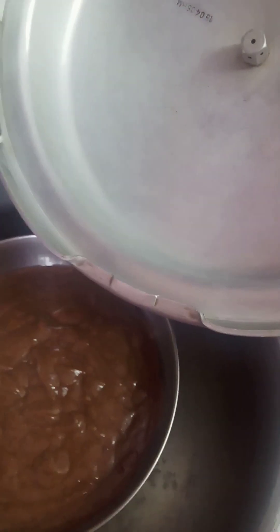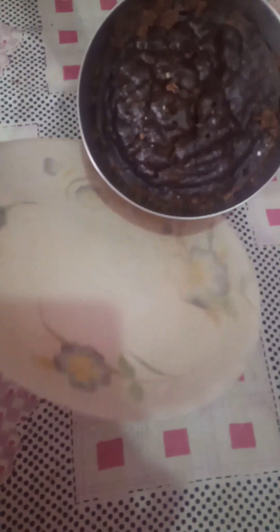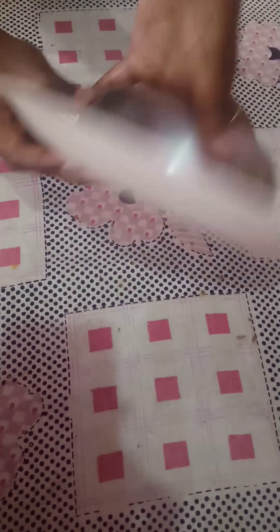We'll put it in a bowl for 20 minutes. We will cook the chocolate and make the cake.